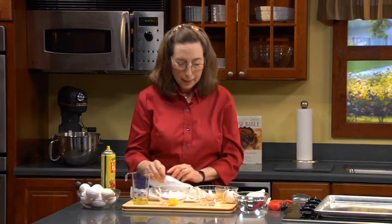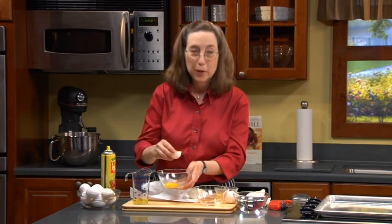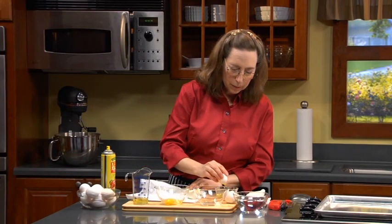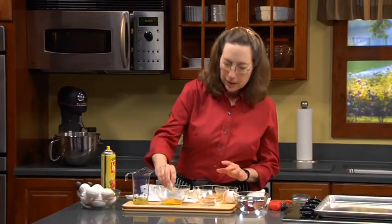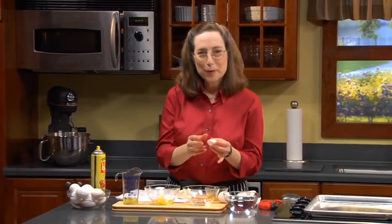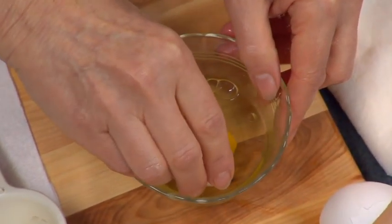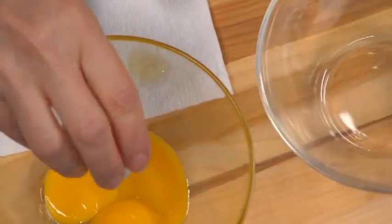With the whites, you never want any grease anywhere near them, because even a touch of grease will prevent them from foaming. When you're trying to get stiffly beaten egg whites, you'll never achieve it with any grease — either in the bowl or in the white itself. If the egg was a little old and you got a drop of yolk in, use the eggshell to remove it — the shell acts like a magnet and will pull it right out. But you must get 100% of it out; if you don't, the whites won't beat right and you should just use them for scrambled eggs.